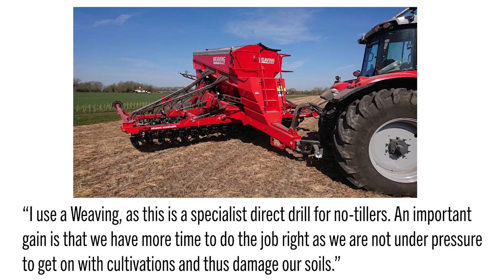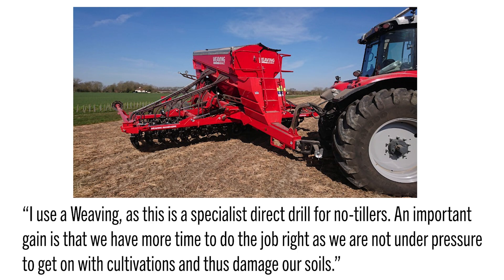Heading across the pond to Essex, England, Jamie Rankin of Little Hall Farms says: 'I use a Weaving, as this is a specialist direct drill for no-till farmers. We are pleased with the drill and the switch to no cultivations, which is working well so far. An important gain is that we have more time to do the job right, as we are not under pressure to get on with cultivations and damage our soils.'